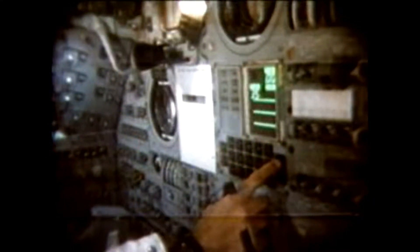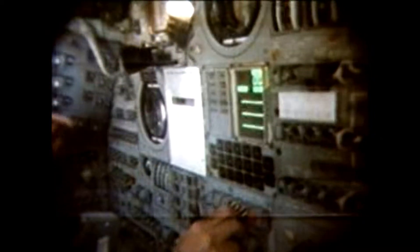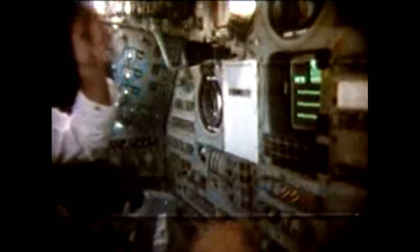Yeah, might as well tell the ECOMs, or tell the GNCs they're about to hold out their hat and I'll push the enter button. Patch, we see a real display now. That's a good demonstration of how the crew has the interface with the computer, talking to the programs and all that we have in the computer. Here we go.